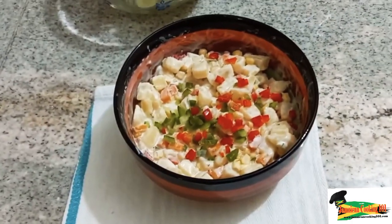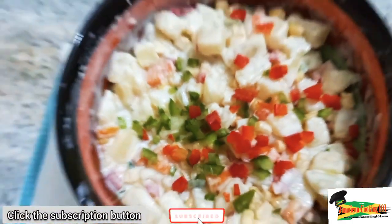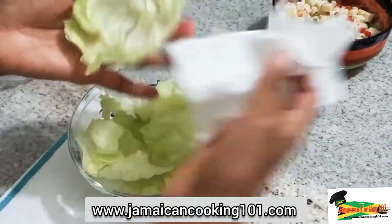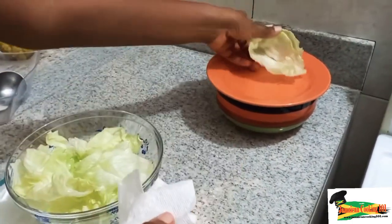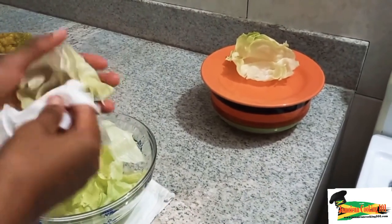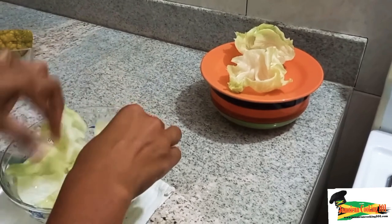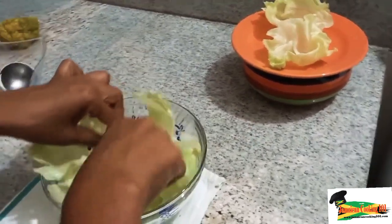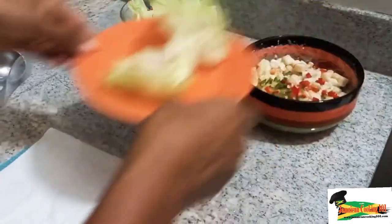Now I am ready to serve up, but of course you could cover this and place it in the refrigerator so that it becomes a bit more chilled and firms up a little. I'm going to be using some lettuce cups to serve up this potato salad. I've already de-leafed these and I'm drying them with a paper towel to clear away any excess water. I've not shredded them so I have a cup-like effect so that we can spoon the salad into it. You could just serve it in a bowl or to the side of a plate, but today I'll show you two different ways.